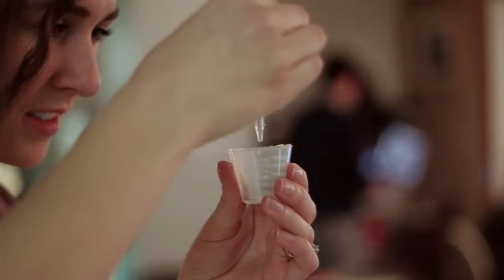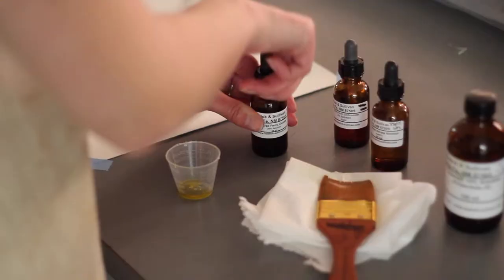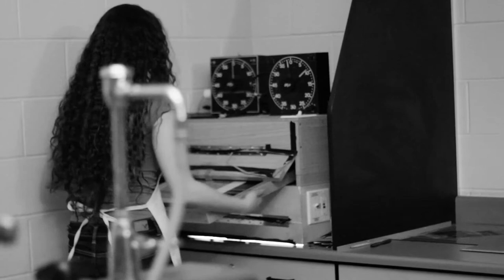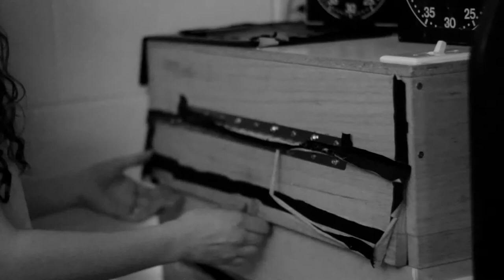We start out by making a negative on some special negative paper, and we print that out. Then we coat a normal piece of paper with different types of chemicals. For each process, it's different chemicals, and you have to be really precise to cover your image area. Then we stick the negative on the paper, and we put it in a UV light box, and we expose it for a certain amount of time.